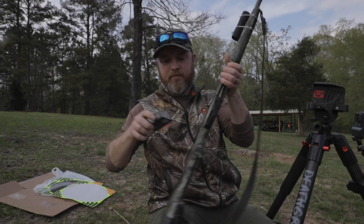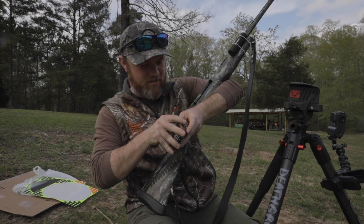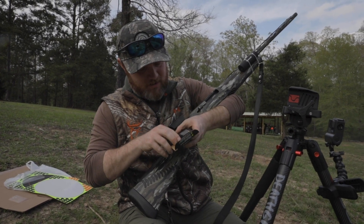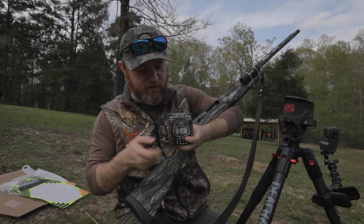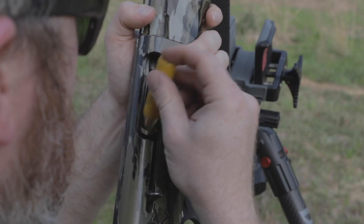On to the nines. The sevens weren't too bad — I'd hunt with that — but I've been really excited about trying out these nines. I've heard a lot of good things about the nines, so let's try that out.